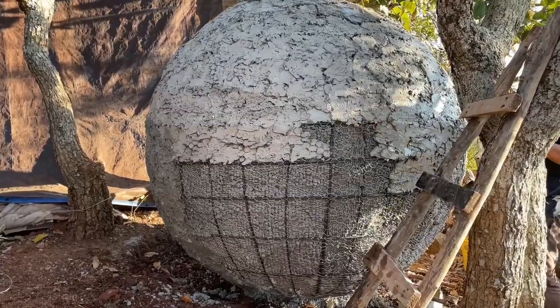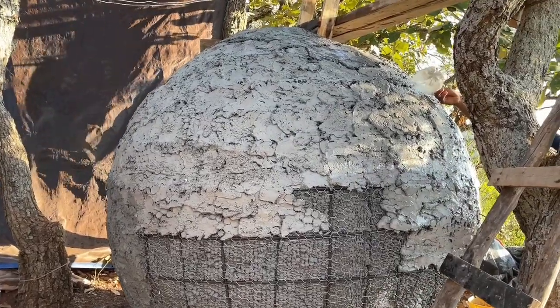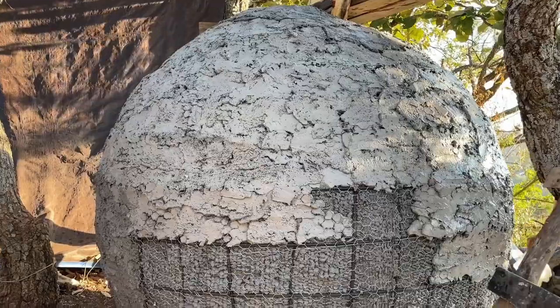In this case, we finished the outside first, then left it for at least a week, maybe ten days. Once we've finished parging the inside of the sphere, we literally fill it with water almost immediately, because this water helps cure the cement so that it doesn't break open.